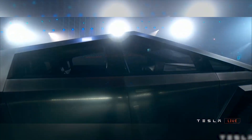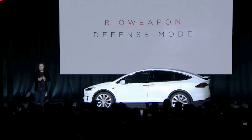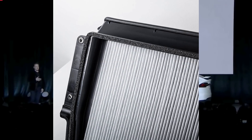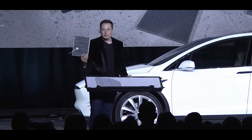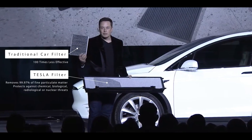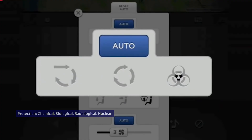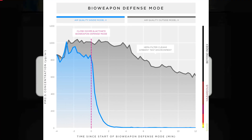The Cybertruck has some standard features that would really come in handy in a dystopian nightmare, such as the bioweapon defense mode — the same hospital-grade air filtration available in earlier Tesla Model X and Model S vehicles — which Tesla says is 100 times more effective than premium automotive filters, removing at least 99.97% of fine particulate matter and providing protection against chemical, biological, radiological, or nuclear threats, including viruses.